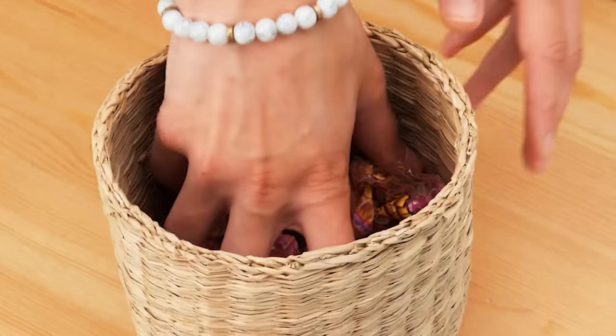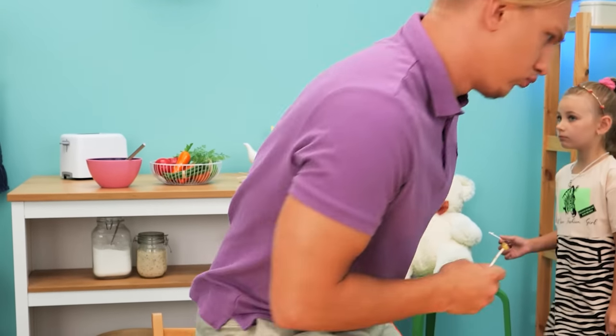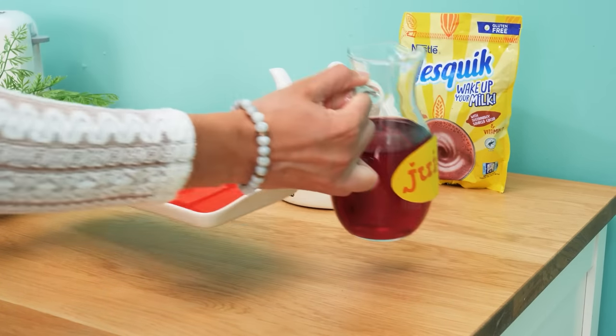I'll take another. Where are the lollipops? I don't know. Stop eating them! Fine. Don't worry, honey. I'll make new ones.